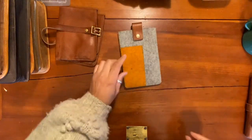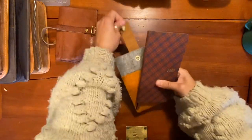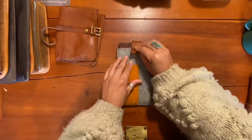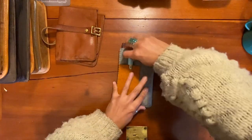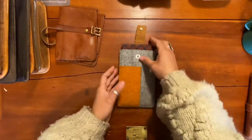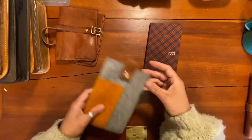This one I made for the Hobonichi Weeks planner, and it has a little front pocket to clip some pens in too. But I haven't been traveling with it because I usually just leave my planner at home — I don't need to take it around with me.